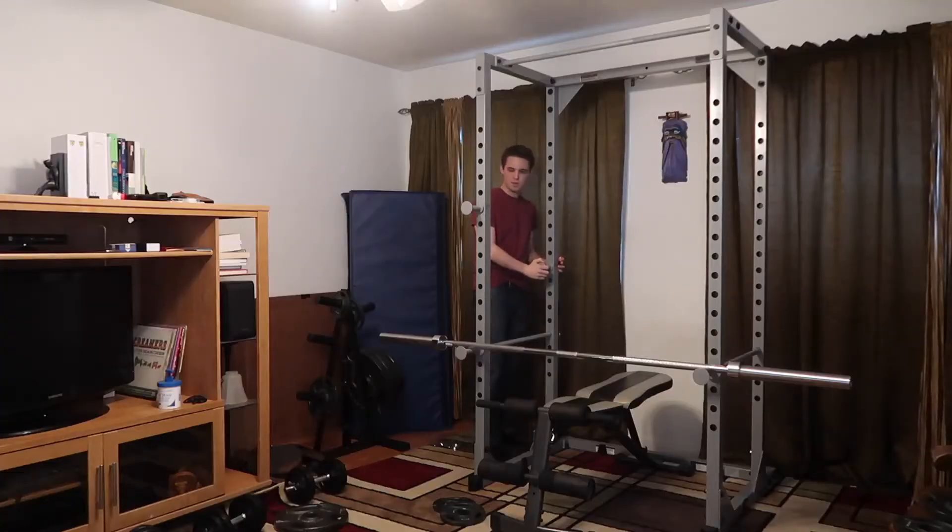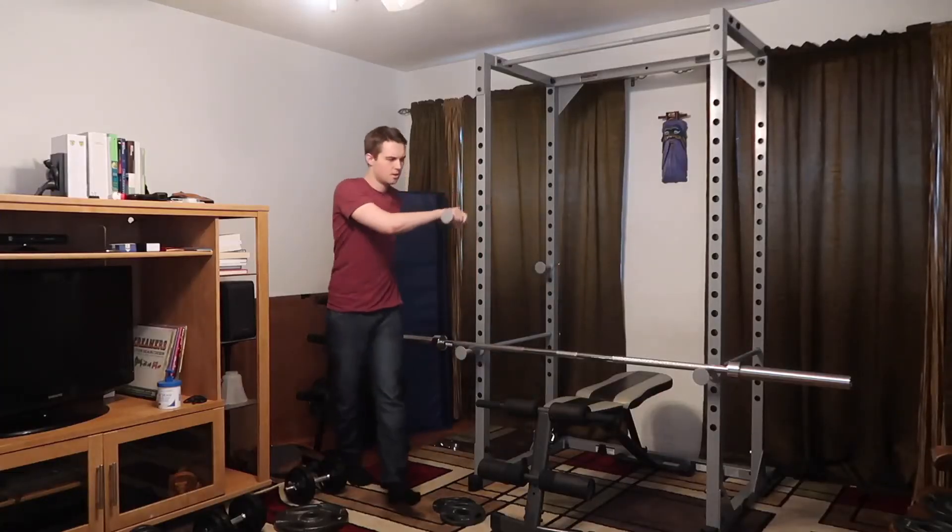I absolutely love this rack. If you're looking for a good one, the link is down in the description below. May you guys have a wonderful day.